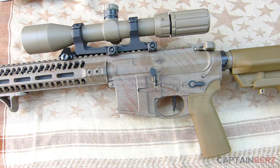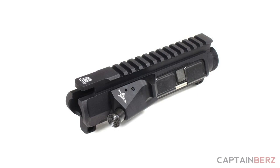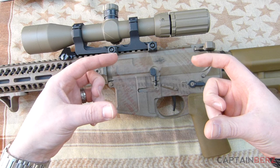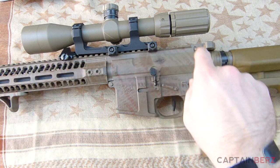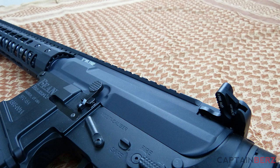It has thicker walls than standard uppers, giving it more rigidity, more strength, more stability, and more accuracy. This upper is machined — it's a billet upper receiver that starts out as a 7075 aluminum forging. They machine it all out and actually finish each one by hand. It's heat treated, aged twice, and cryogenic treated, so you're getting a very stable platform to build your rifle off of.